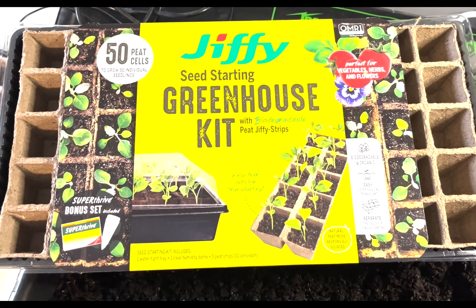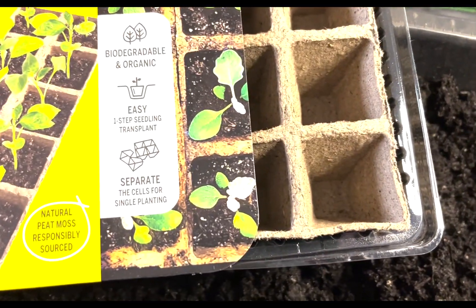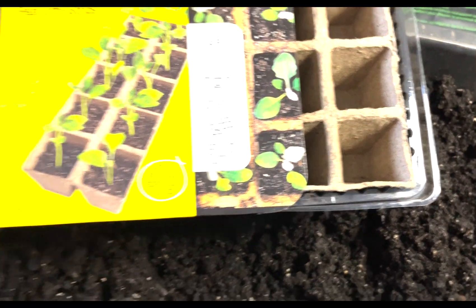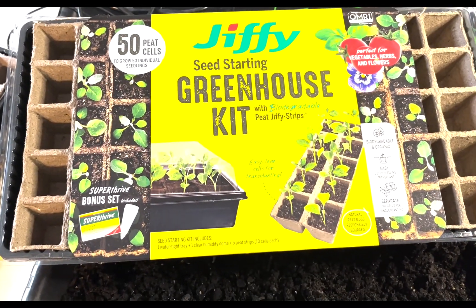Just showing you what I use — Jiffy makes a few different options. You can get plastic trays with them. We're going to give these a try this year; I've used these before with pretty good success.